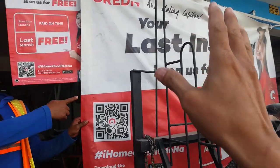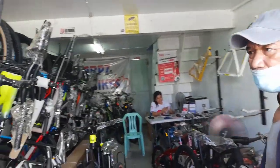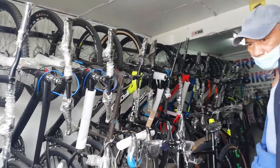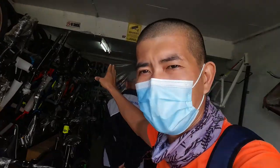Nag-a-apply sila ng home credit. Available dito sila ng home credit. Hanapin nyo lang si Ate Marielle. So, sa mga gustong mag-avail ng bike, ang dami nilang bike dito. Pwedeng cash at pwede rin home credit. Pero, magbabike check tayo. Nandun pa sa may bandang likod yung ibabike check natin. Ibabike check natin ngayon ay Phantom C500.